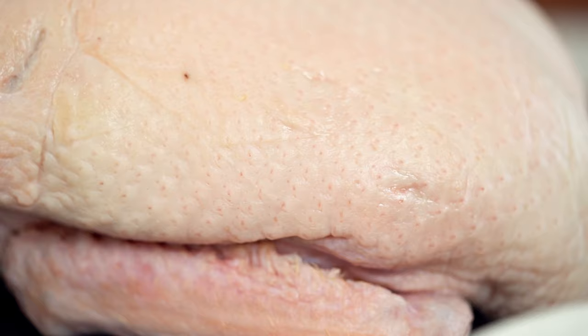Now let's talk about the duck and how we can prepare it so that we get the very best out of it when we're cooking. Have a look here and you can see the duck skin on my duck is very dry. I've patted it down with paper towel. That's important because that's going to help us get nice and crispy in the oven.